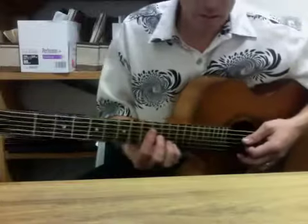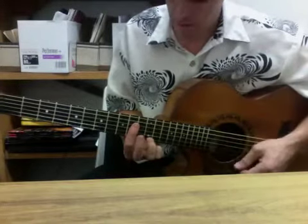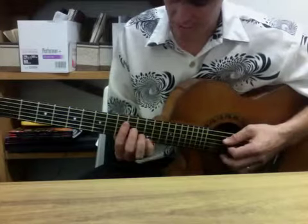D minor 9 is also in there, and then E7, or E with a flat 9.